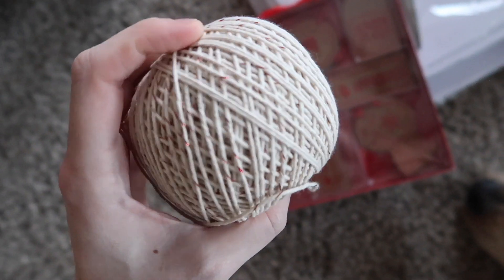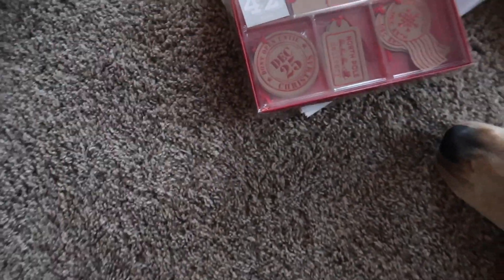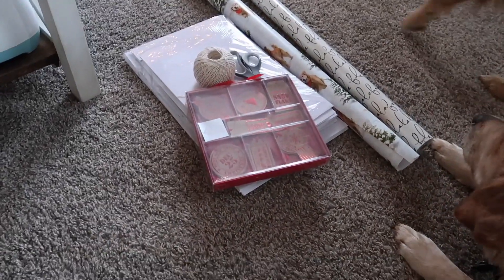I also got this twine at TJ Maxx — it has little red flecks in it, which I thought was cute. I'm going to be wrapping some gifts now. If you're family and you don't want to see what you got, definitely don't watch this! Let me show you what a gift I already wrapped looks like — this is the golden retriever one with the twine and tag on it. I think it looks cute. I'm going to get started.